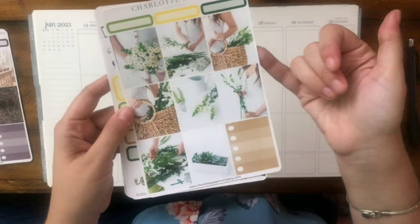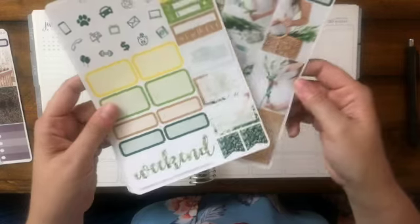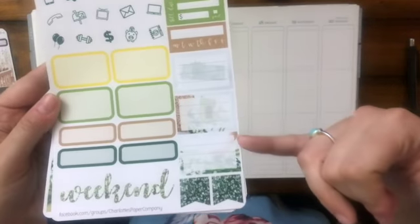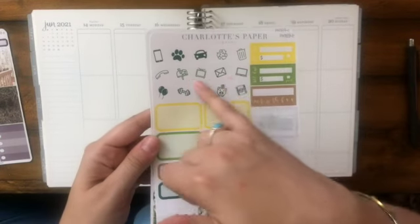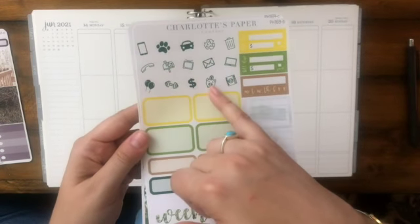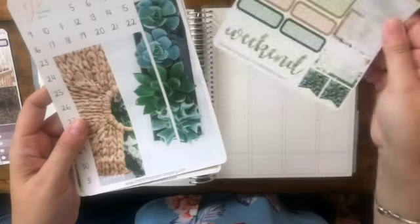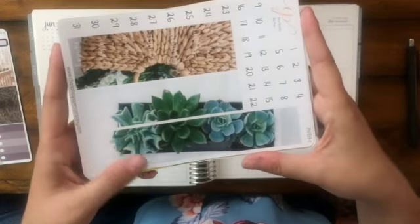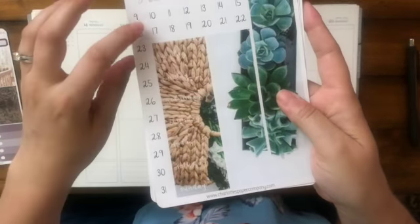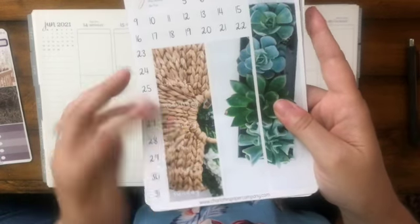This kit comes with eight full boxes, one checklist, some sidebar with decorative elements that match the kit, some really bold dark green functionals, some flags, and decorative glitter accents. The washi is really, really pretty — it's a succulent theme, so it's lovely. And then you have these great basket weave days of the week.